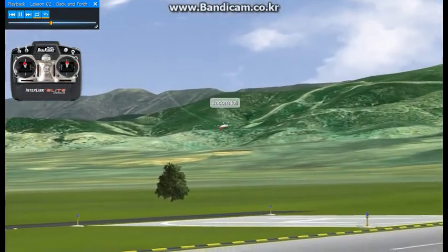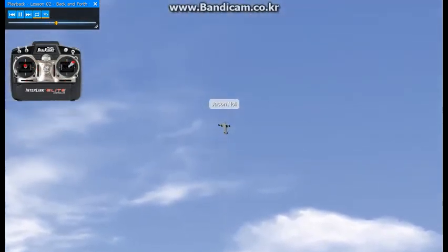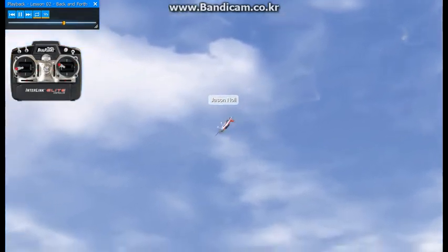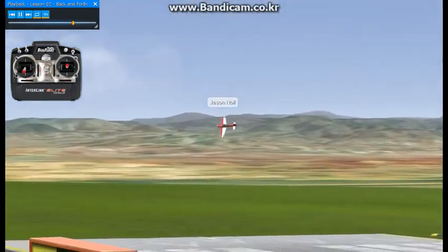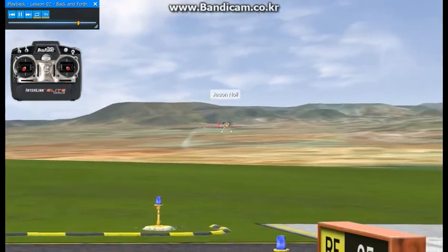We'll do one and a half positive snap rolls to inverted, rocking the wings and staying to the music. Into our snap rolls, I'm going to start off with right snap roll, left, right, and back to the left snap roll. That'll set us up for lesson number three of the XFC routine — once you've got that one down, we'll move on.